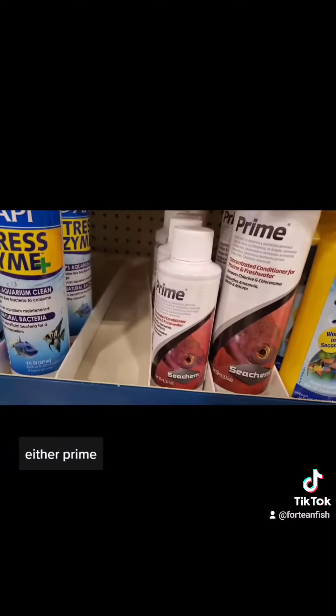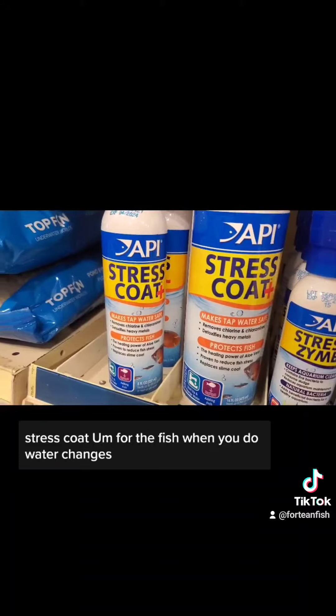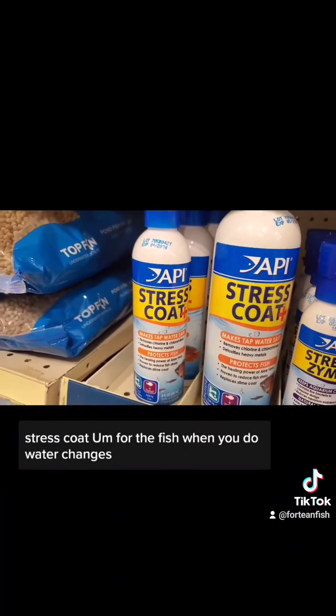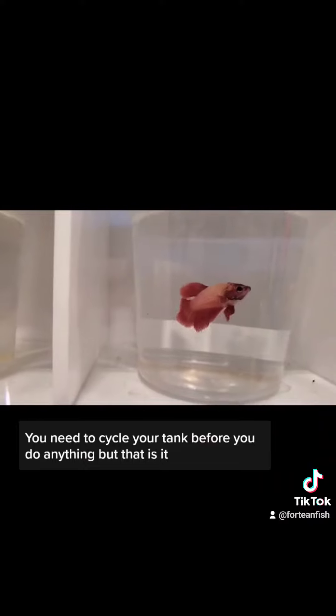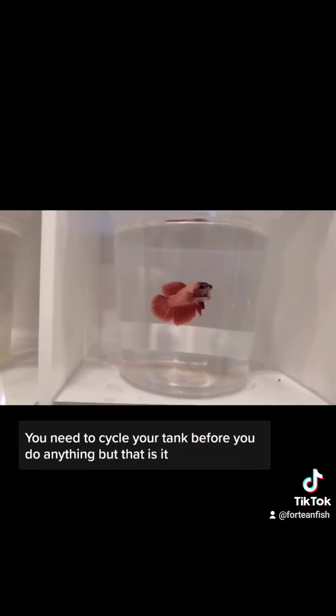Everyone should always get a freshwater master kit and either Prime or Stress Coat for the fish when you do water changes. The very last thing is the fish. You need to cycle your tank before you do anything, but that is in a nutshell.